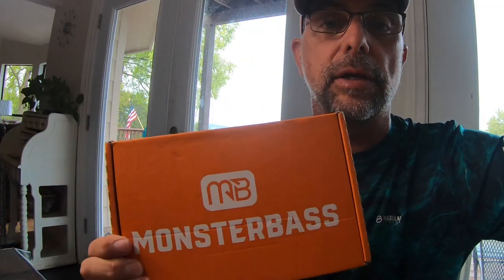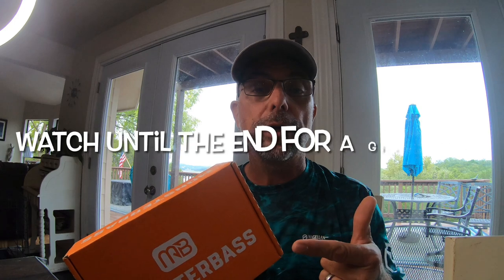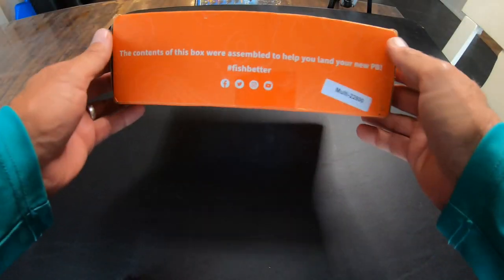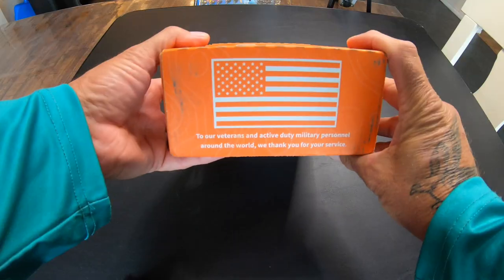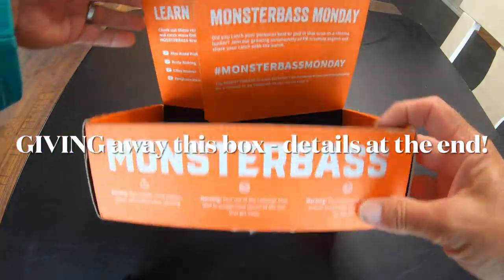Let's crack into this box and see what's in it. While you're here, go ahead and hit that subscribe button. Monster Bass box — it's got a QR code.